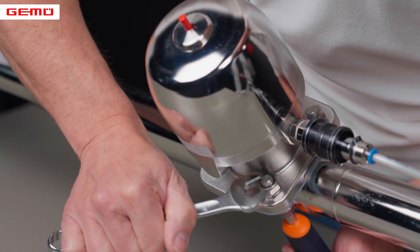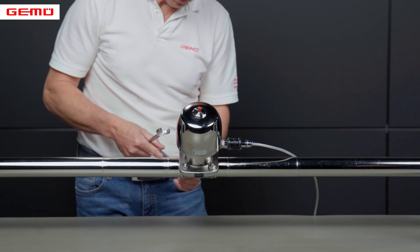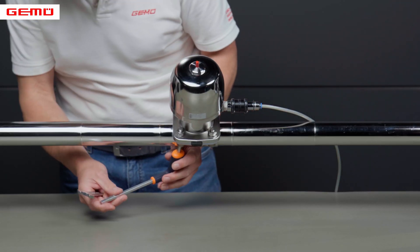Use an appropriate tool to undo and remove the screws diagonally and anti-clockwise. If the screws are difficult to turn, we recommend that you replace them.